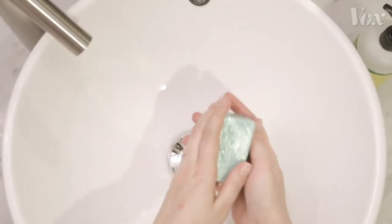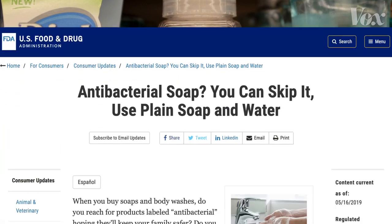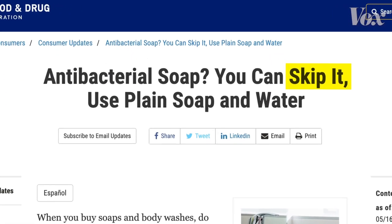As for soap, just any old soap works. You don't need soap marketed as antibacterial — the FDA says skip it, there's no proof it's any more effective.